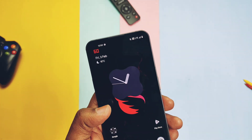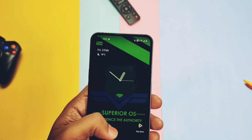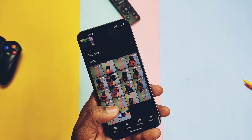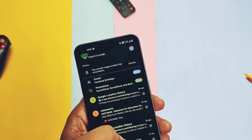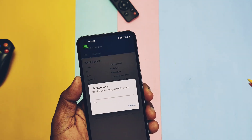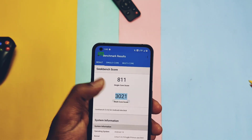Now it's time to check the performance of this custom ROM. Like other ROMs this one is also very smooth, fast, and fluid. Most applications run on the 120Hz screen refresh rate, but the refresh rate still goes to adaptive mode, dropping to 60Hz sometimes. I did not find a force 120Hz setting in developer options or anywhere in the ROM. In Geekbench I got a score of 811 for single-core and 3021 for multi-core.